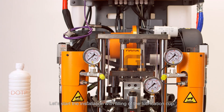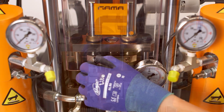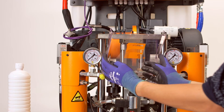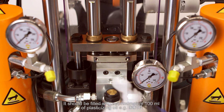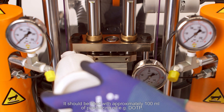Let's start the installation with the filling of the lubrication cup. It should be filled with approximately 100 ml of plasticizing oil, for example DOTP.